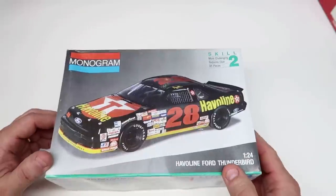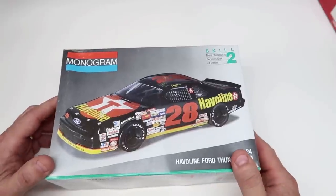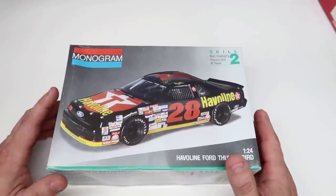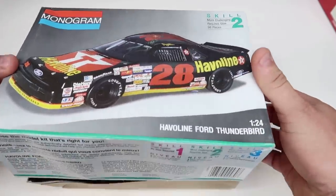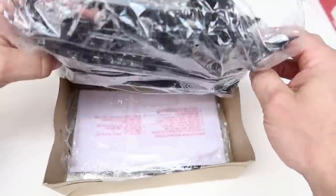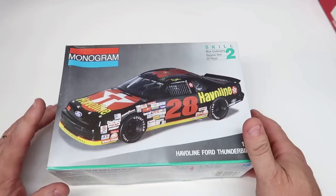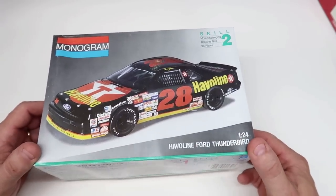Especially if you bought it off eBay, the decals may be old, yellowed, very fragile, and could make your model look not up to par. Are these great kits? Absolutely - I've heard so much about these Monogram NASCAR kits. Would I advise a beginner getting one? Not really. I know people in the comments will say their first kit was a NASCAR kit, but the point of this video is I wouldn't advise it just because of the tons of different parts, fitting the roll cage, and lots of things you have to do.